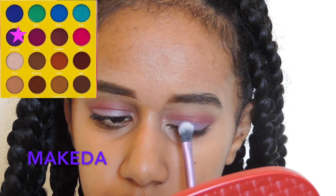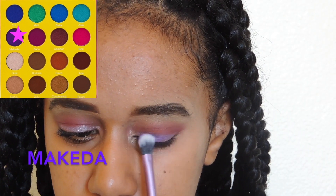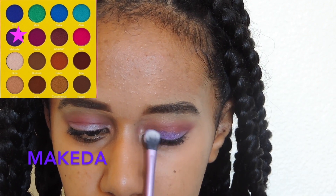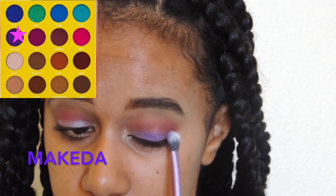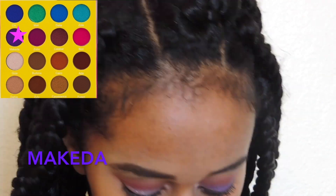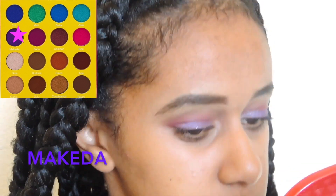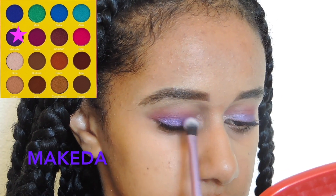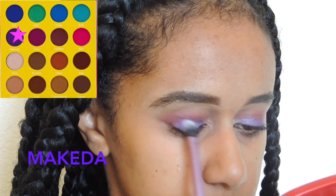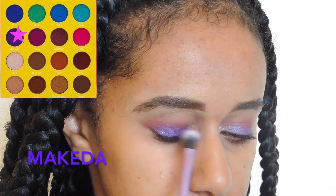One part I skipped over — I attempted to use a NYX eyeliner in a purple shimmer color but it wasn't doing what I wanted; it was too light and not purple enough. So I went into the same Juvia palette and used the sparkly shimmery purple and lightly put it on my eyelids so it wouldn't be too dark but would still give me that royal purple I wanted.